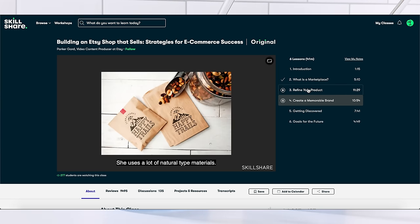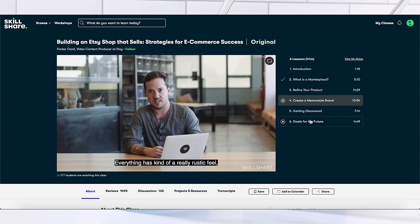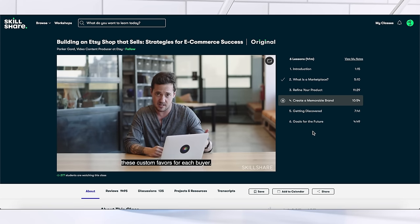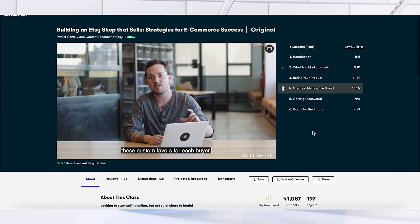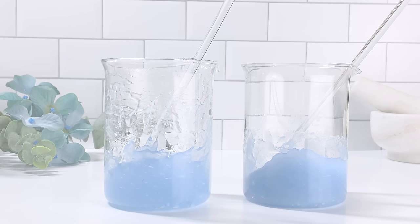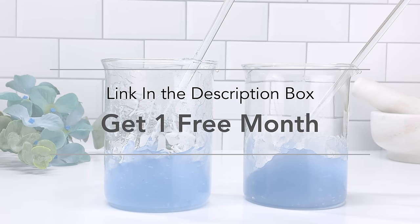Right now I'm looking into a class by Parker Gard. I thought this would be a great video for my audience because you guys are looking for ways to build your Etsy shops or e-commerce shops and ways to make your brand stand out a little bit more. He has made some really great pointers on ways to make your brand stand out and be a little bit more memorable. Whether you create for fun or to build your business, Skillshare has a class for you to enhance those skills.